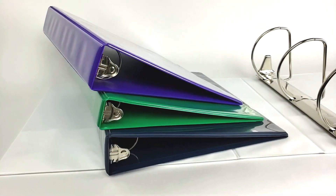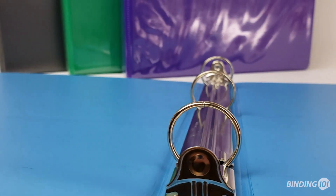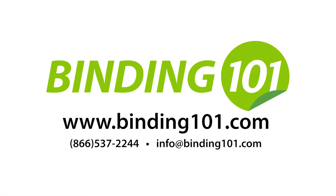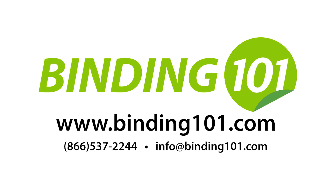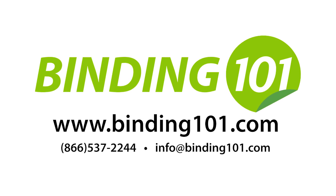If you are looking for the best ring binders at the best pricing, then the Binding 101 line is sure to impress. For more information, binder dimensions, quantities, and pricing, visit us at Binding101.com where we're more than binding — much more.